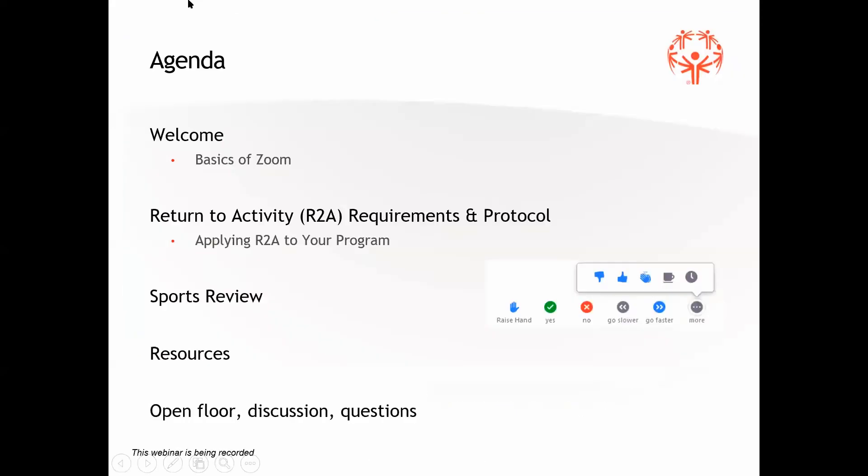Moving along here, just some of the things getting you prepped for the night with the agenda. The first thing we're going to hit here is Zoom. I think most of us have been on Zoom in some way, shape, or form. If you need to ask a question, feel free to type it into your chat function, or raise your hand. Raising your hand will give us a visual to let us know you're looking to ask a question and we can open up your line from there.